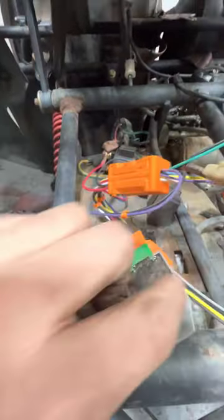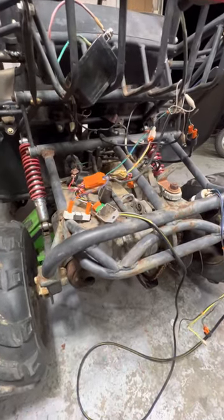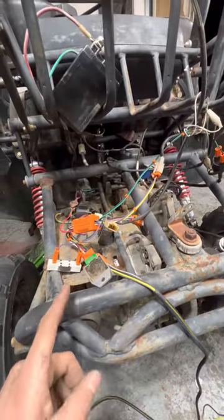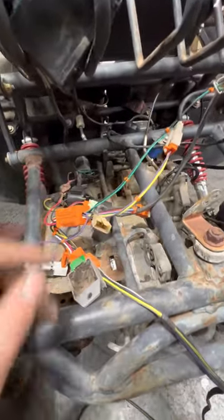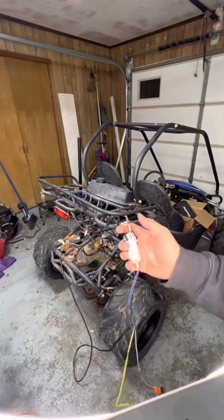It was pretty simple as long as you read the instructions, and I have spark now. Technically I have a whole new electrical system. He will ship you every small component needed with the harness, and he does give you technical support if you have a little trouble. So far it works, and I'm going to show you that it works perfectly.